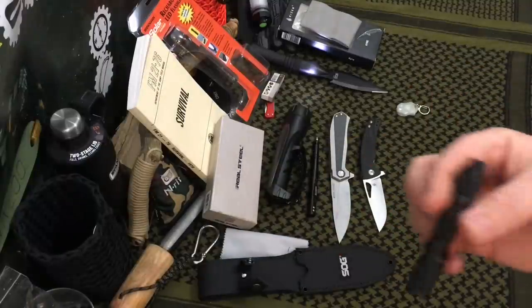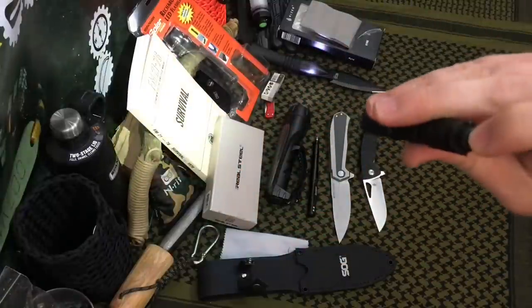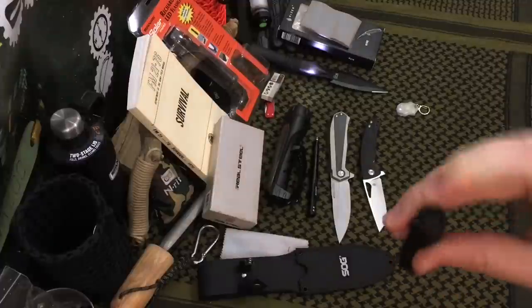To take it a step further, this is a single AAA battery flashlight from Lumentop, and this particular flashlight on its medium setting — and this is the high setting — is far, far brighter than the Brinkman as well.